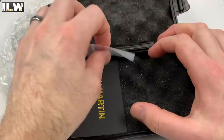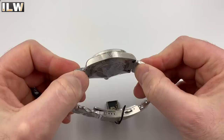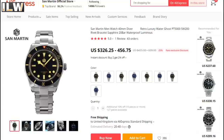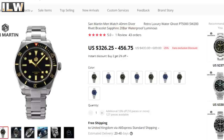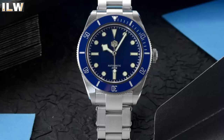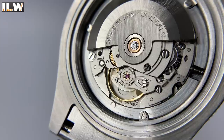Before we decide whether this is San Martin's best ever watch, let's run through the facts, figures, stats, and specifications. This is a vintage-inspired dive watch, the SN008-G, available from the San Martin official store on AliExpress. There are two movements available, so prices vary from $326 up to $456 — that's £240 to £336, or €276 to €386. You can pay via PayPal and the watches come with a two-year warranty. Options include two colors — blue and black — and a sterile dial version.